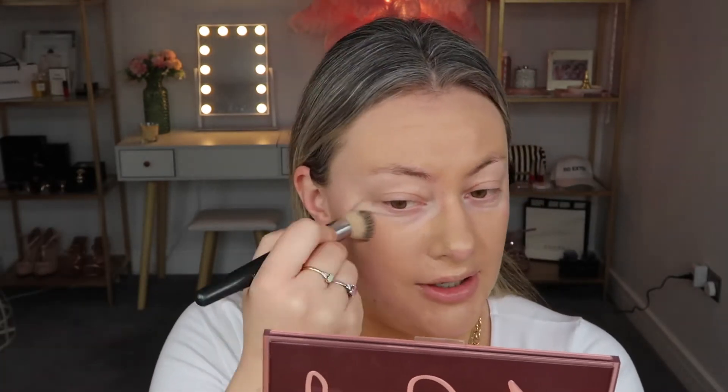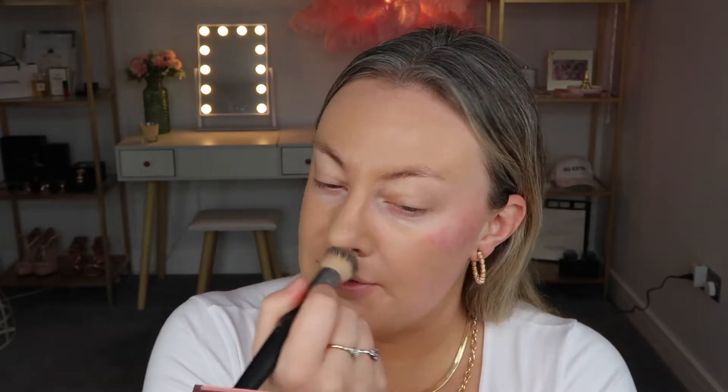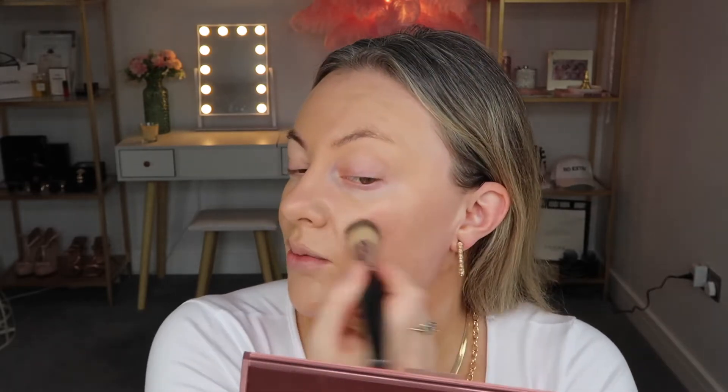I'm loving this brush at the moment. This is the Cover FX liquid foundation brush and I just find this gives me a really nice airbrushed finish. It just blends everything in so nice and smoothly. When I apply foundation, I always apply the most in the center of my face and then blend it outwards, because the perimeters of my face I tend to add bronzer and contour there anyway. It just helps with not having too much buildup of product, especially in my hairline.